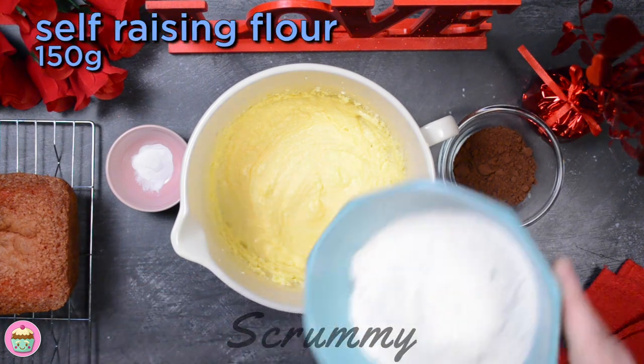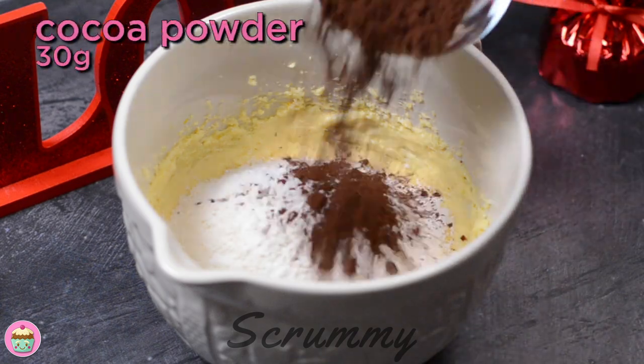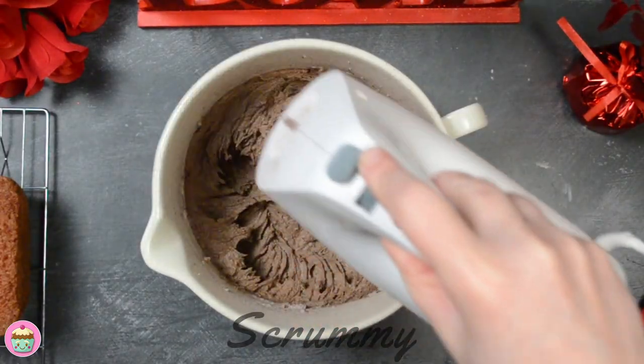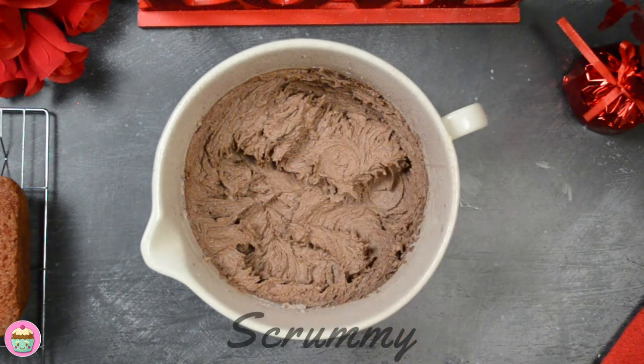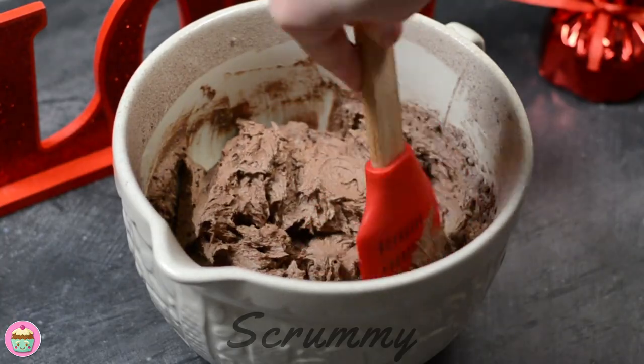Pour in the self-raising flour, a little baking powder and the cocoa powder. I add baking powder because I want the cake to rise a little more. Mix again until everything is combined. Use a spatula to make sure that there is no flour sitting on the bottom of the bowl.